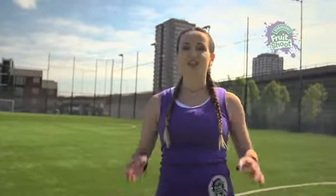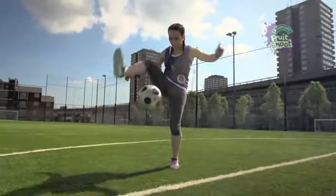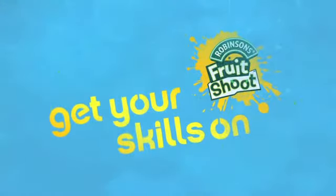Once you've mastered that, you're on the right way to become a great football freestyler. Click to learn more skills.